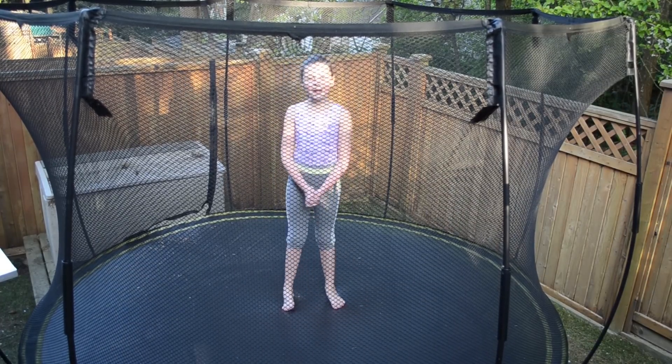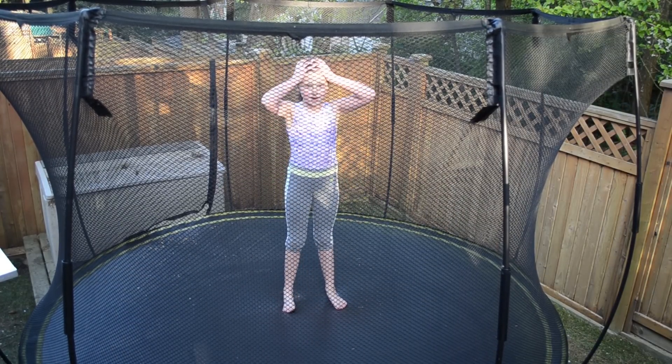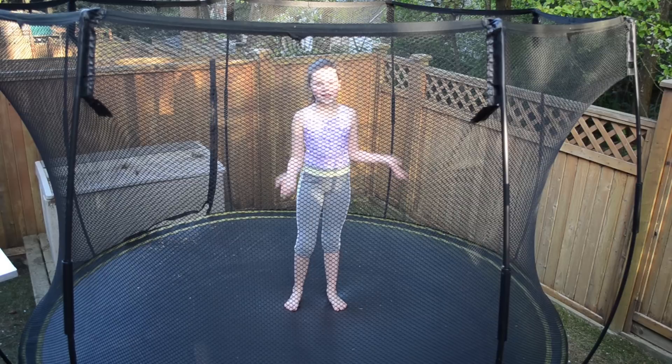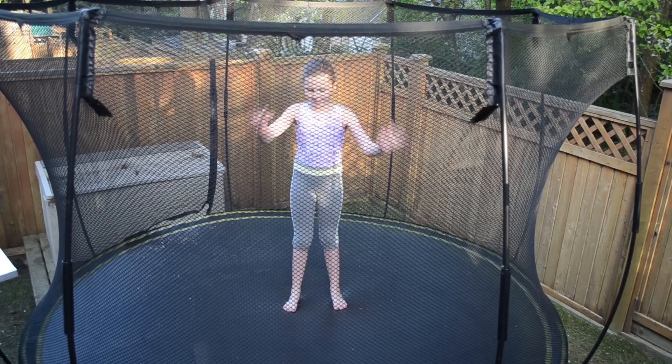Hey guys, it's me, Bethany, and today I'm going to be doing a video on my updated gymnastics skills. Sorry about my hair, but I cut it! So it's pretty short. If I had it down right now, it's about to here, and I love it. But let's go on with the video.